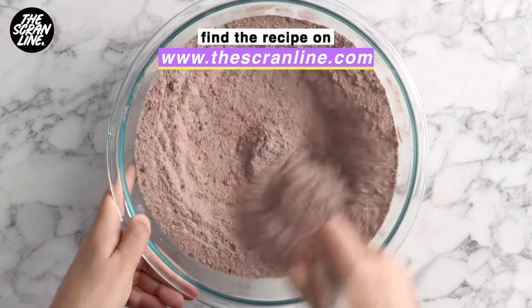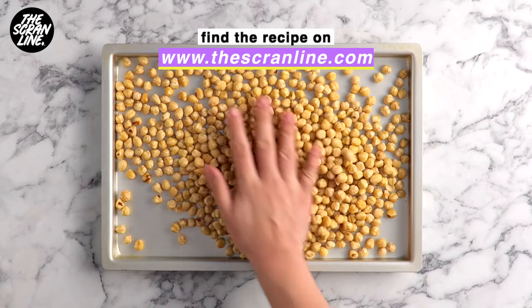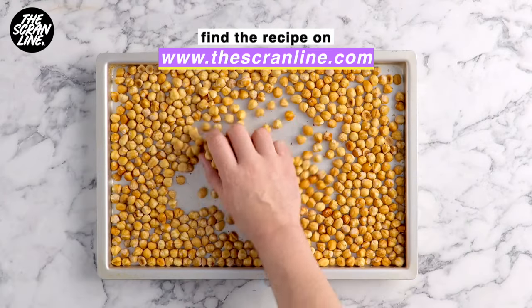With those hazelnuts, I'm going to be using lots of them in this recipe — toasted hazelnuts with no skin. I've left instructions on how to toast the hazelnuts and how to get rid of the skins in the written recipe on the website.